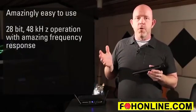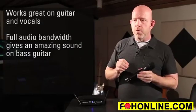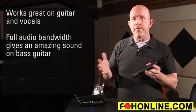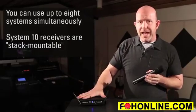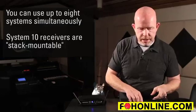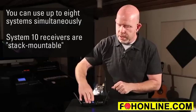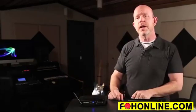That's really all there is to this system — it's amazingly easy to work. It's 24-bit, 48kHz operation, so the frequency response is amazing. It works great on guitar, vocals, and is amazing on bass because it has that full bandwidth, so bass guitar sounds great on this system. You can use up to eight simultaneous systems, and the receivers are stack-mountable — they have little nesting notches and mating feet so you can stack multiple units. And that's our System 10 Digital Wireless from Audio-Technica.